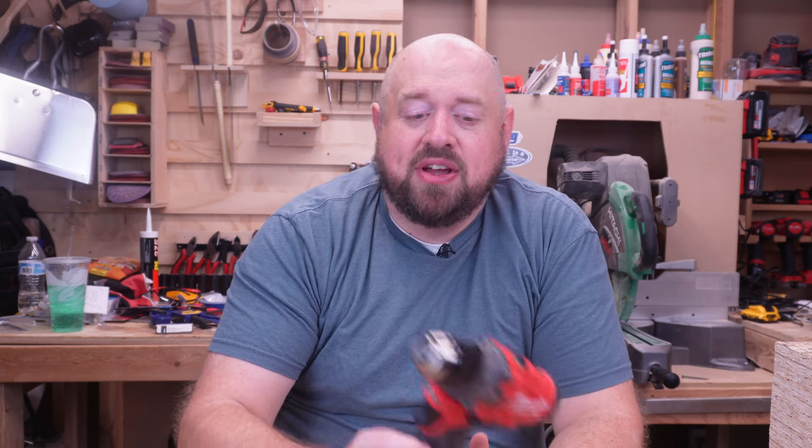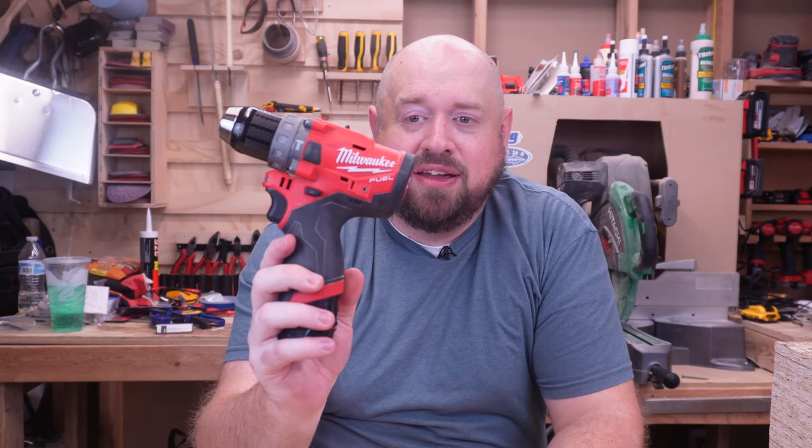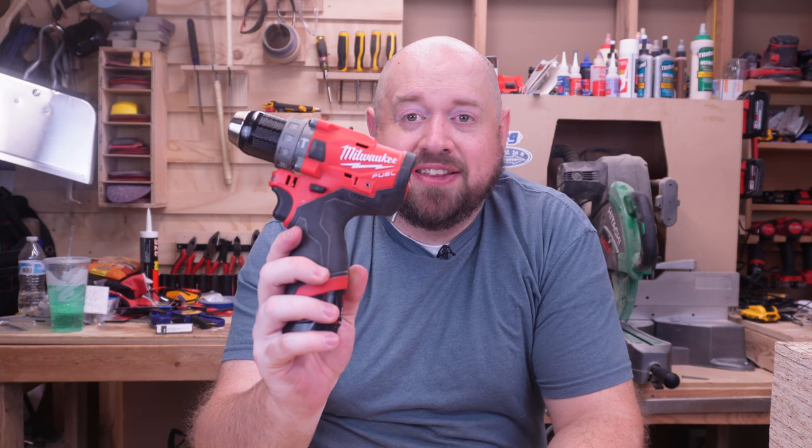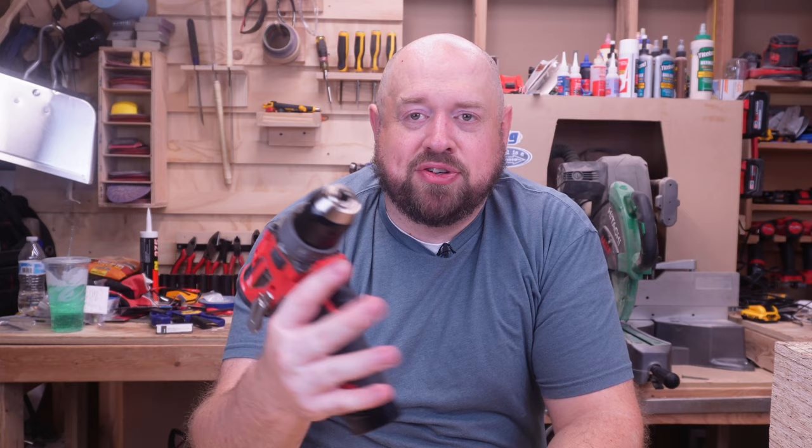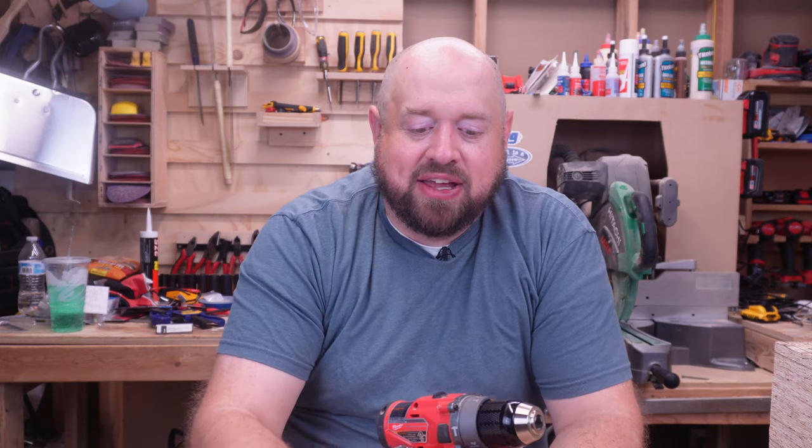12 volt tools are actually one of my favorite segments because of how much power they have and how much work they can get done in such a small size. Today we're going to be talking about two tools. First is going to be the Milwaukee M12 Fuel hammer drill, model number 2504-20 when sold as a bare tool, and they obviously have different kit forms you can get with it.